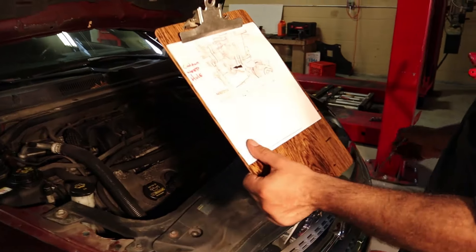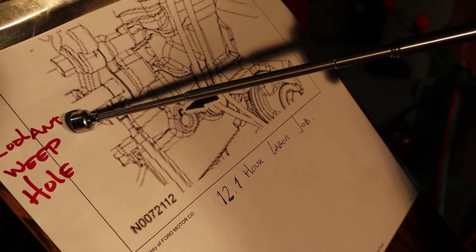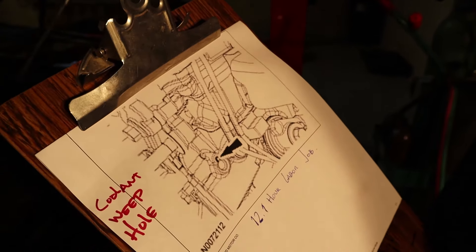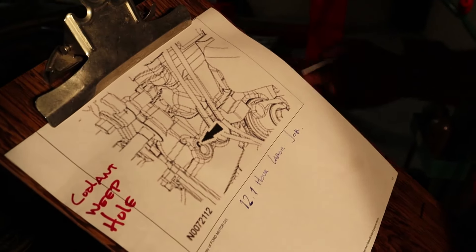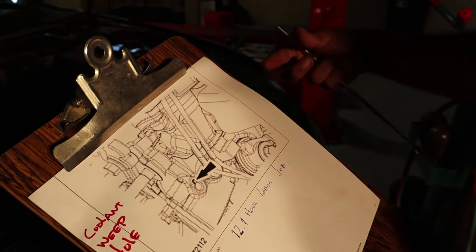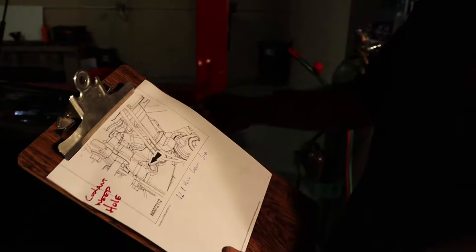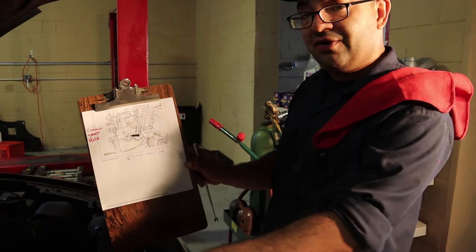If you take the alternator out, you can see there is something called the coolant weep hole, which is this guy right here. This is a little orifice designed to leak the coolant. The water pump in this car is run by the timing chain, and in the timing chain chamber there is engine oil. So once the seal on the shaft of the water pump goes bad, the coolant starts leaking through that shaft. This weep hole is designed so that coolant doesn't get into the engine oil — instead it leaks out of the engine through the coolant weep hole.